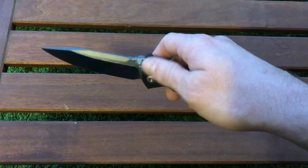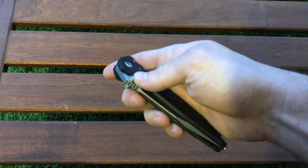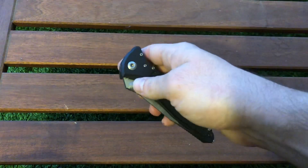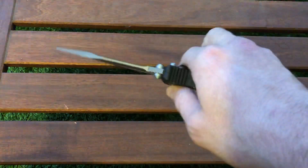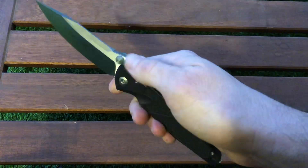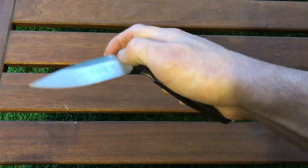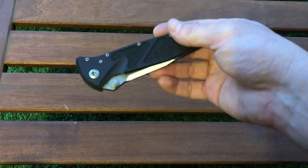As for functionality, it's a solid working tool — easy to handle, does the job well. Some people will question the liner lock versus an Axis lock or lock back for safety, but it depends on how you use the knife. If you're prying against concrete or wood, maybe it could fail — I've never had that issue and hope I never do. The lock is fine for normal use.